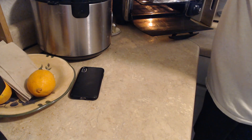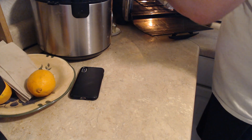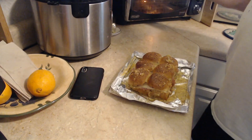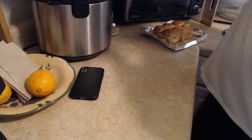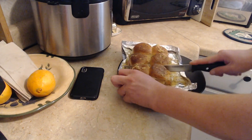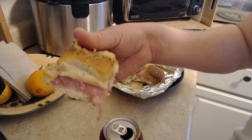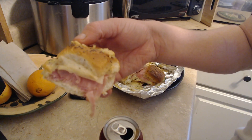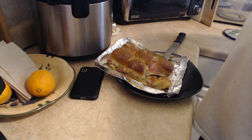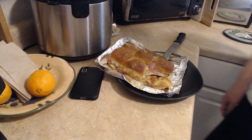Oh shit, hot, hot, hot! Don't do what I do. Oh boy — look how fucking good it turned out! I think these turned out pretty damn good — pretty pretty pretty damn fucking good, actually.